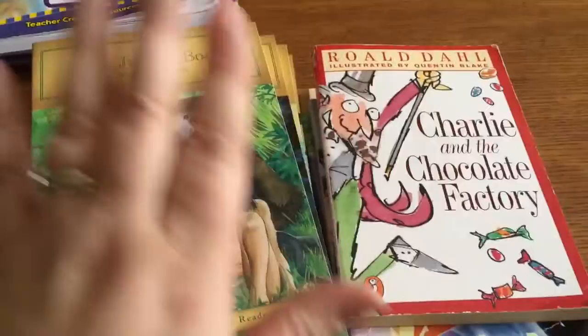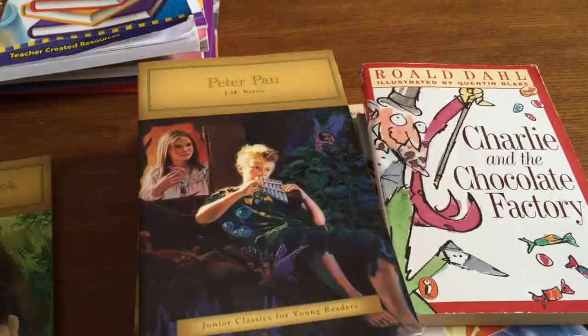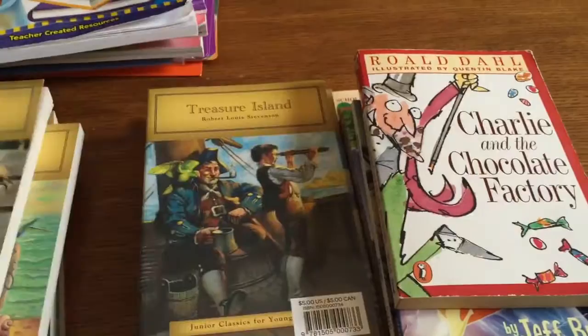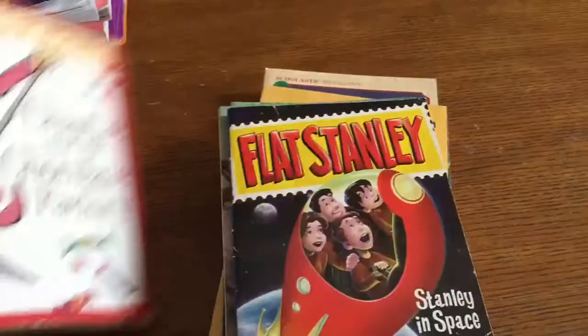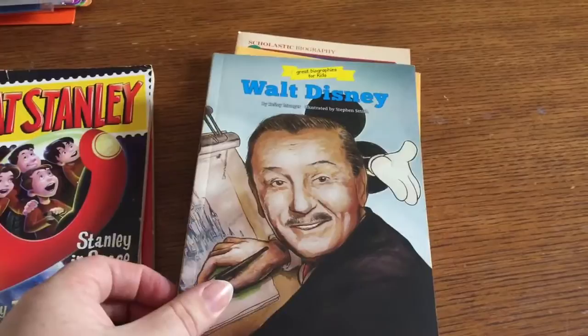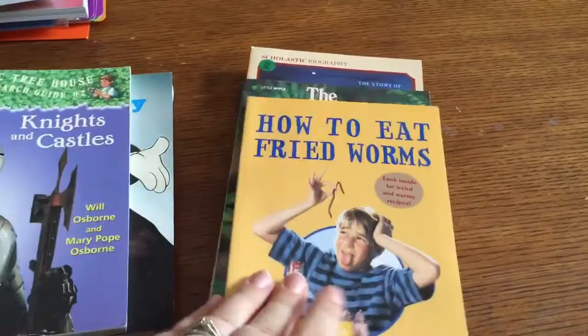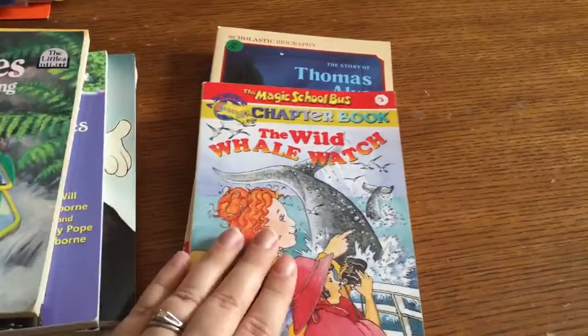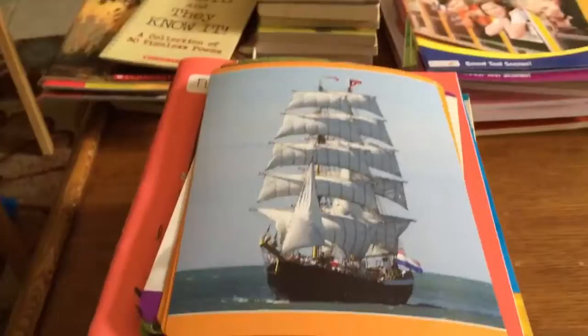These books are ones I want him to read throughout the year. He'll also have his own choice of books, but these are the ones I really want him to read: The Jungle Book, Peter Pan, Pinocchio, Tom Sawyer, Wizard of Oz, Treasure Island, Huckleberry Finn, Call of the Wild, Moby Dick, Charlie and the Chocolate Factory — and any books by Roald Dahl. Also Flat Stanley, a Walt Disney book, biographies for kids, Magic Treehouse series, How to Eat Fried Worms, the Little series, Magic School Bus series, and books about Thomas Edison and Betsy Ross.